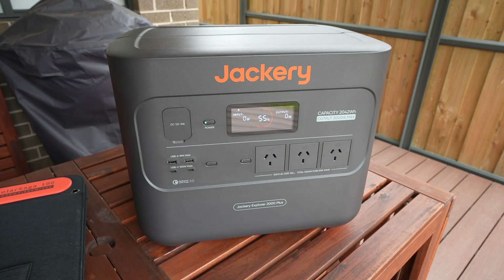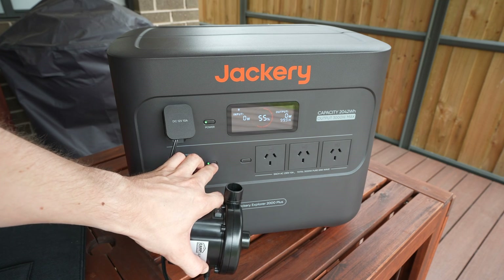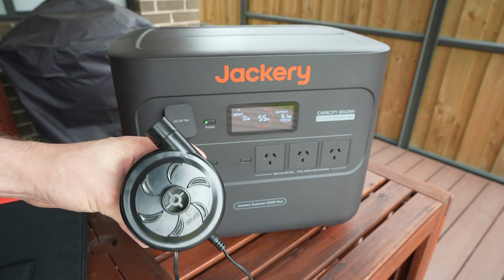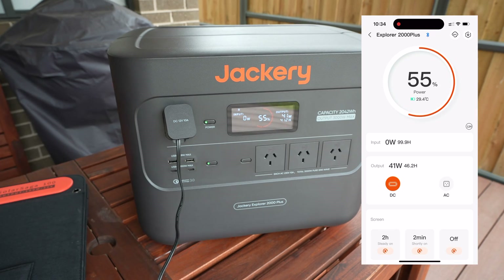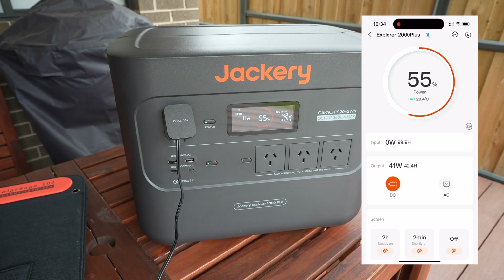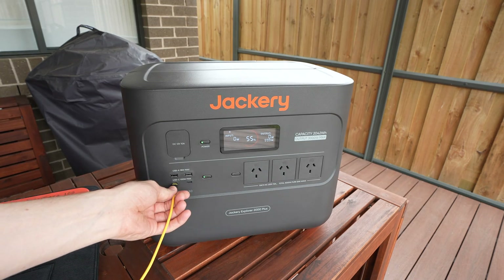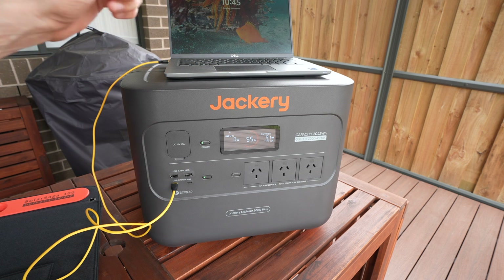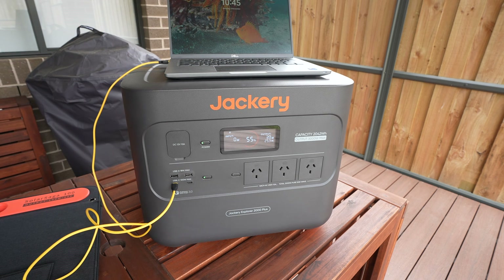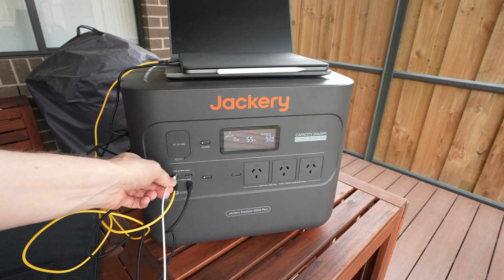Now that we've got some additional charge, let's try powering some devices. I'll try the DC car outlet first — plugging in an electric air pump we get a power draw of around 40 watts and we can run the pump for 41 hours with the remaining 55% charge. Next let's try the USB ports. The USB-C ports support power delivery up to 100 watts, so plugging my laptop in we get a maximum draw of a little over 90 watts when booting up, dropping down to 40 watts. I can add an iPad to the other port adding another 20 watts, and then my iPhone to get another 10 watts.